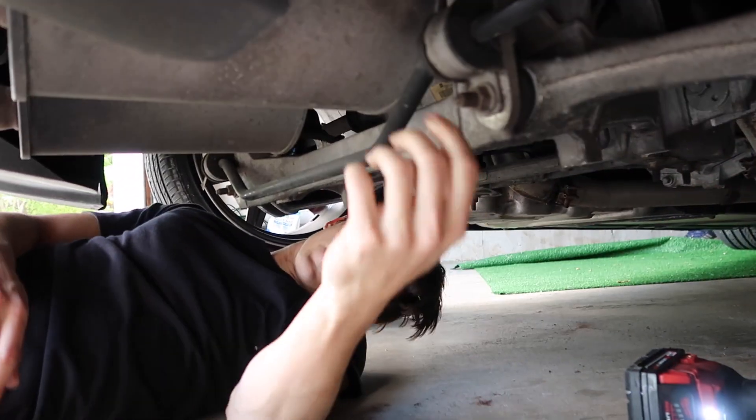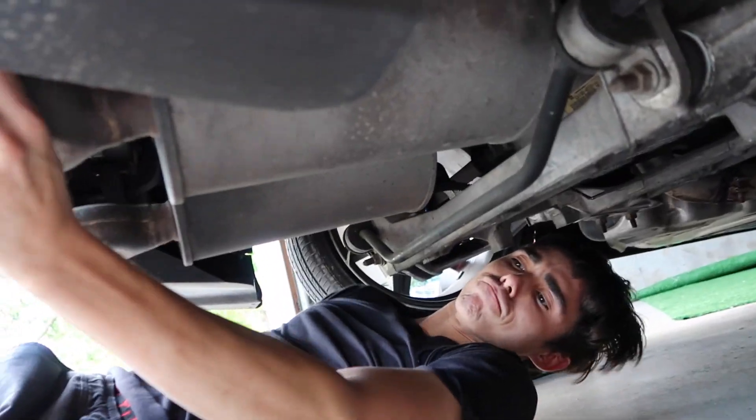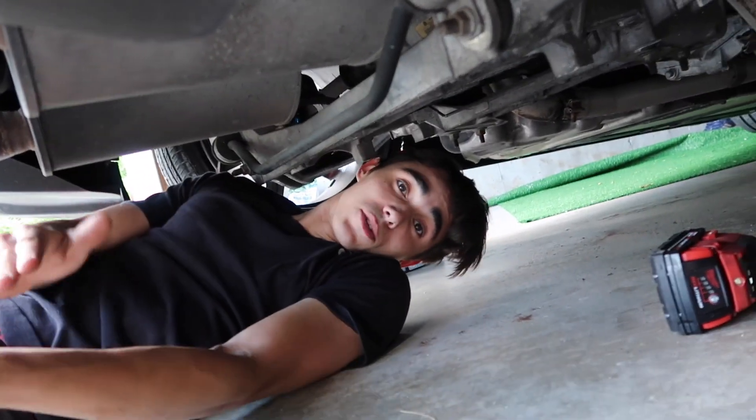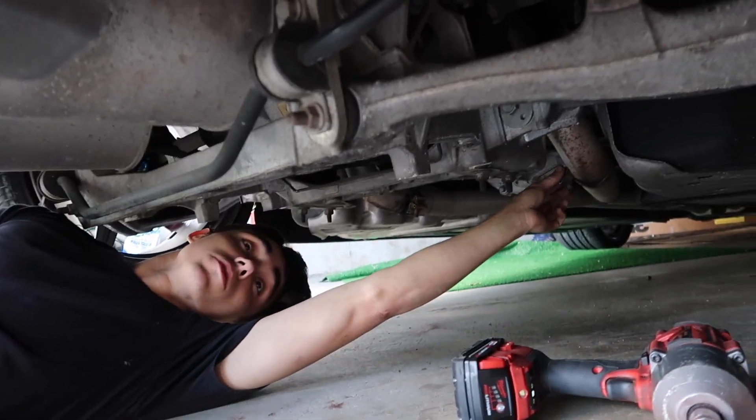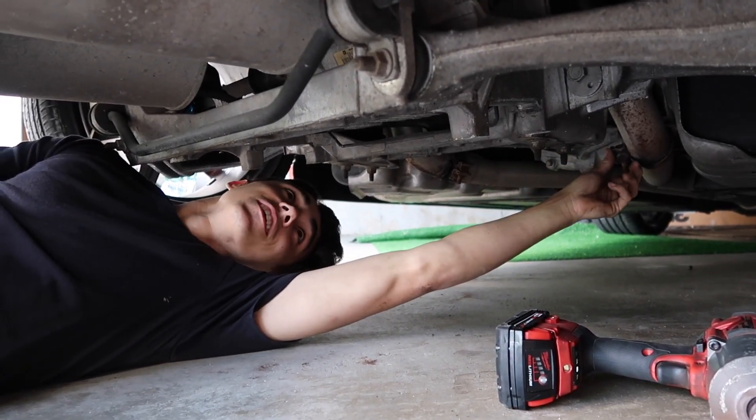Those are done. Now I gotta do the sway bar and some exhaust hangers. Should go pretty quick honestly. I'm gonna do some burnouts. No we won't do burnouts, but I want to.